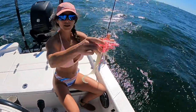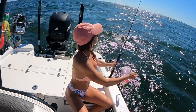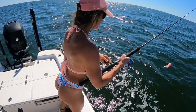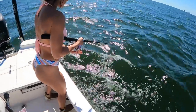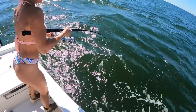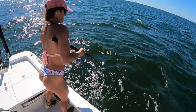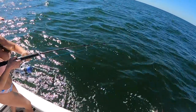There we go. Are we on them? That was like an immediate bite. I didn't even close my bail — I already had one. I could see it ripping it out. Oh my god, another one. This one's a better one. Yeah, it is a better one. This one's a good one.